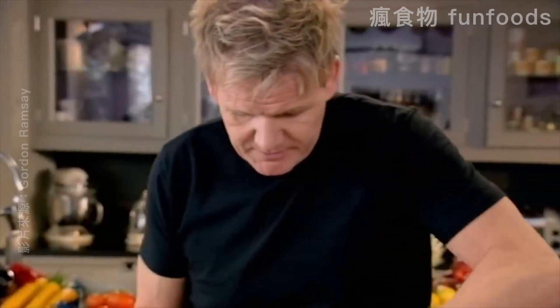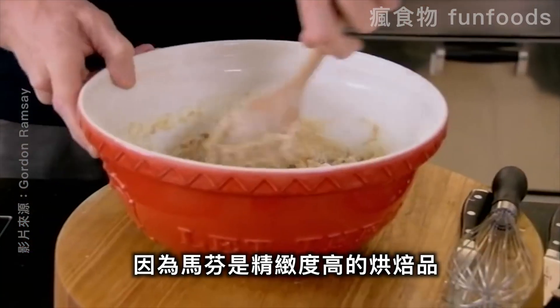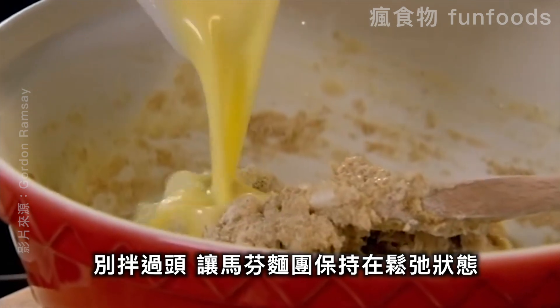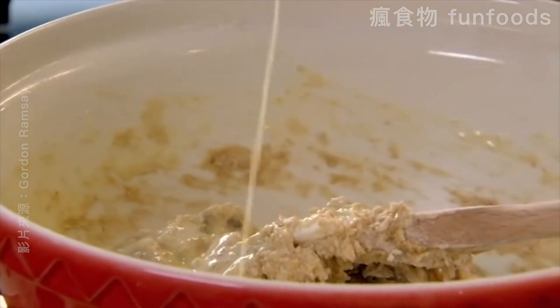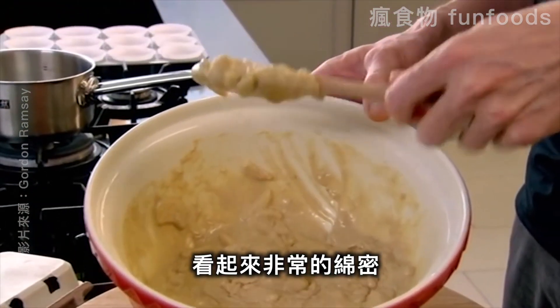Just start folding — always do it by hand. Muffins are delicate, dainty little beasts. Don't overwork your muffin mixture. You want that mixture to become nice and relaxed. Now the mix looks nice and creamy.